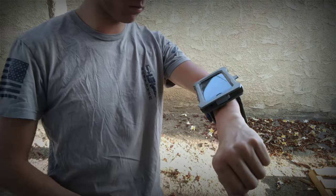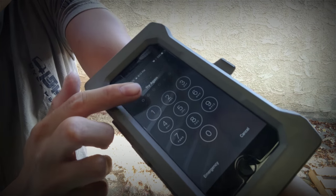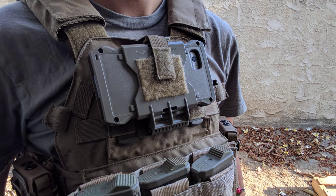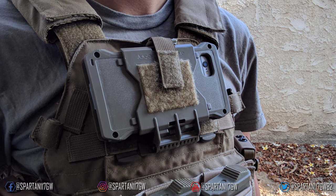I wasn't as big a fan of the arm mount because I have tiny arms, so it felt a bit odd on me. However, if you do have larger arms, the BOA cam fit system on there will cinch down just fine and you'll be good to go.